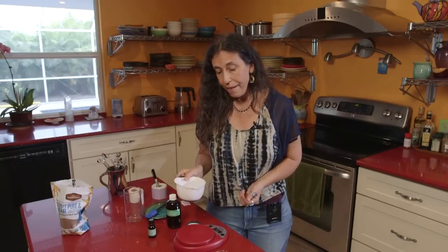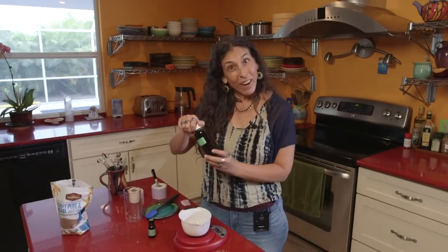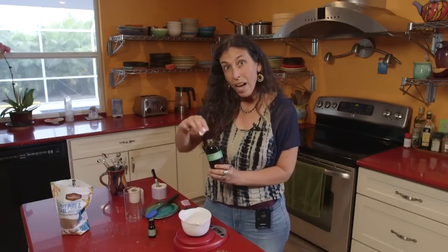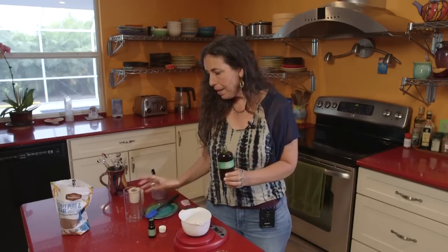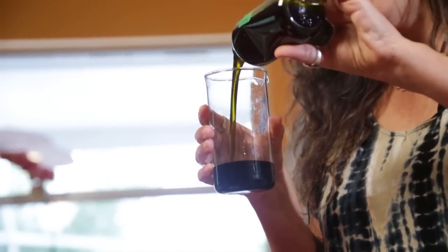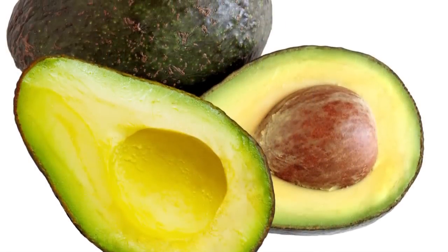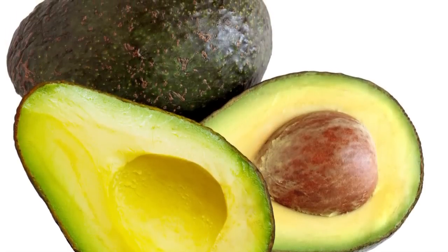That should fill just about half the jar, maybe just a little bit more than half. And then we're going to put in our avocado oil — avocado is such a beautiful color. I'm going to pour it into this glass beaker so that you can see the color. It's really rich and so nourishing. We're going to use this scrub for our feet, and this is the perfect oil for feet because it's so moisturizing and so healing for dry chapped skin.